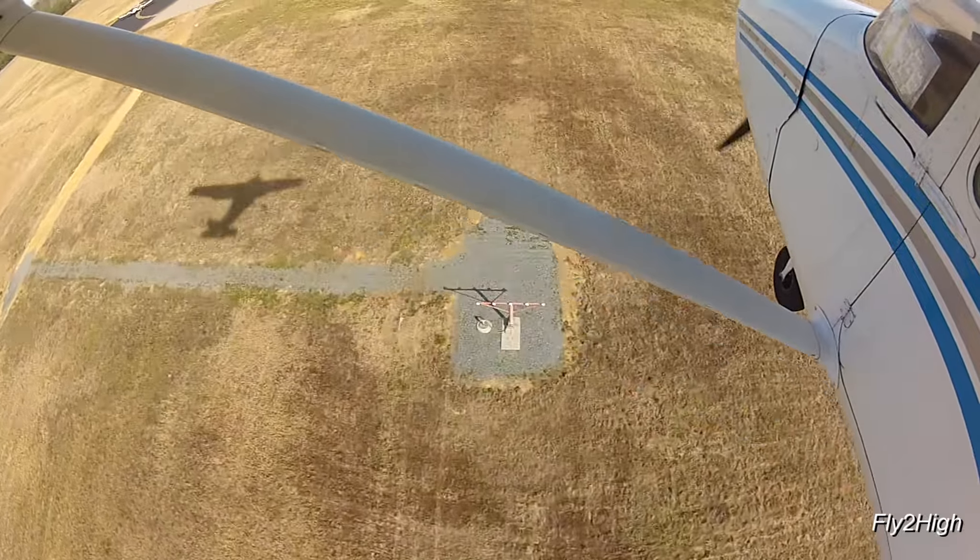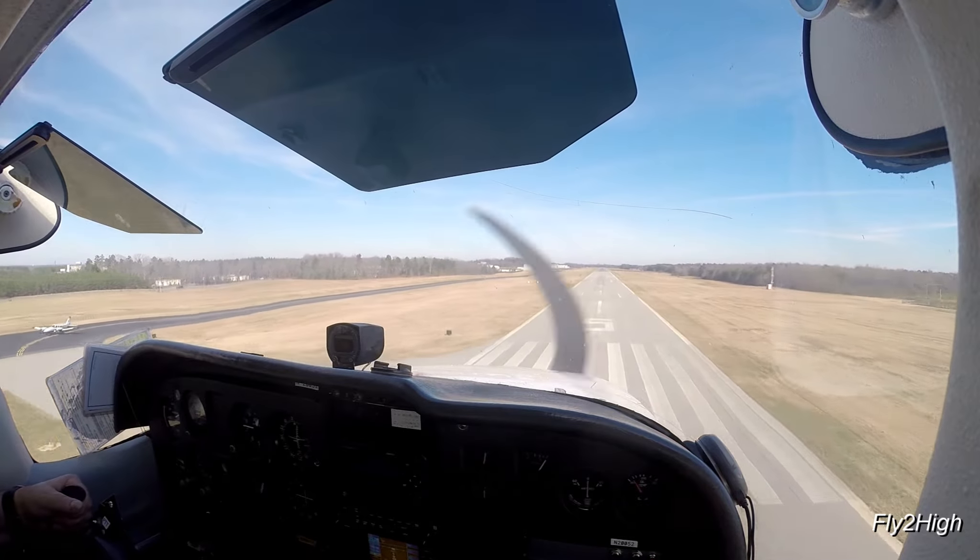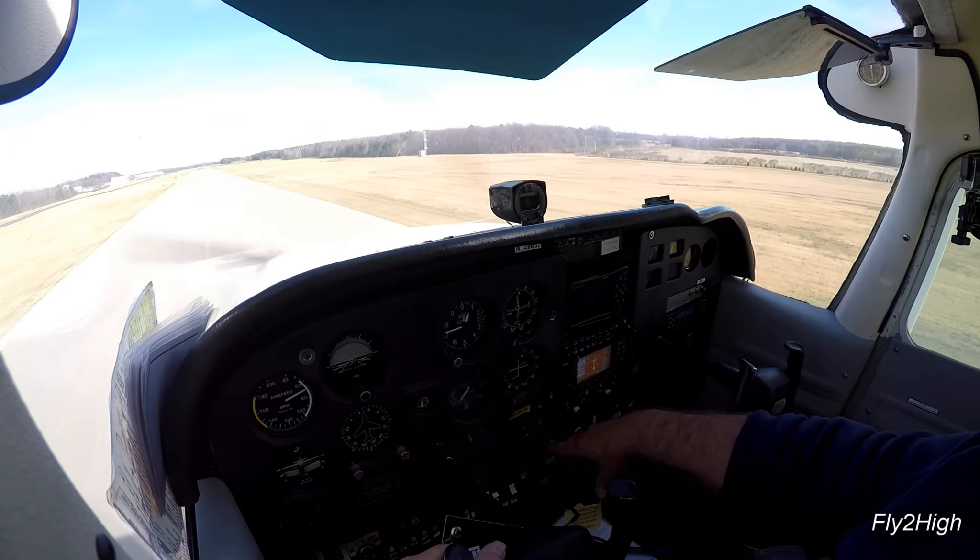Let's pretend a fuel truck just drove onto the runway right in front of us. So let's go around.